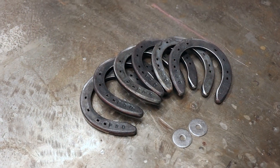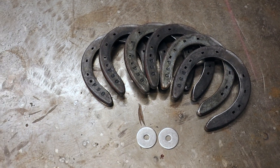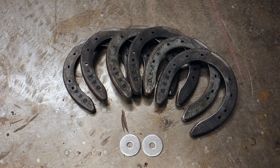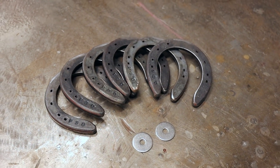All you need for this is six horseshoes and two washers. It's the perfect project for a beginner welder as it only requires tack welding. You can use any size horseshoes you like depending on how big you want your sculpture, but I do suggest you use six of the same size horseshoes so the proportion of the frog is right.